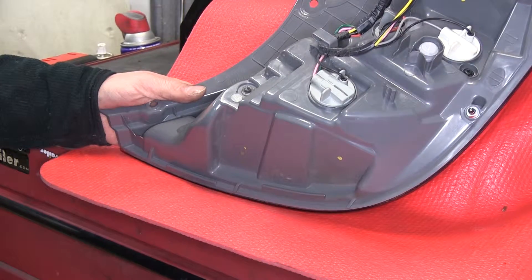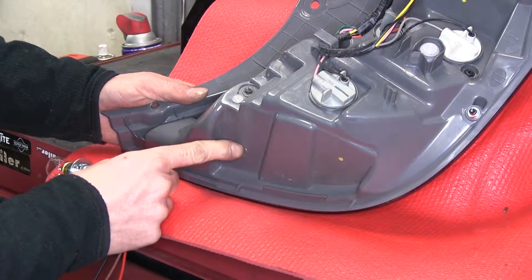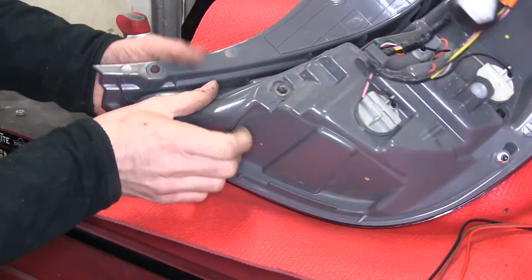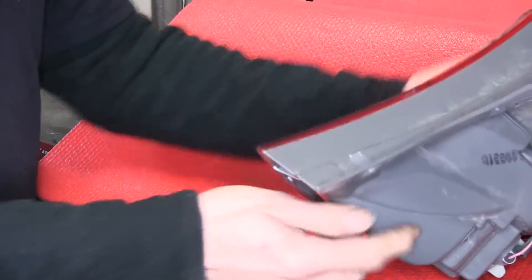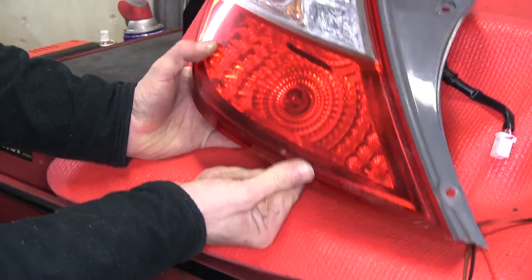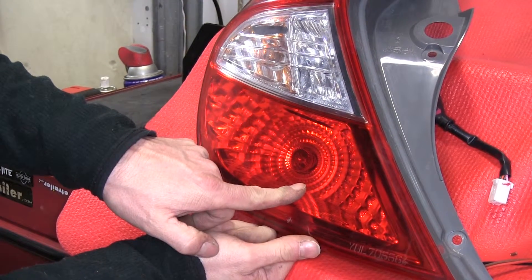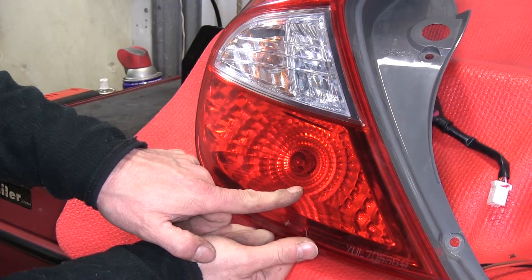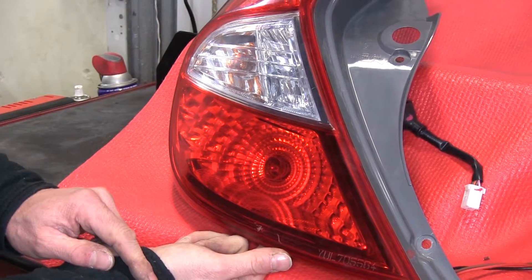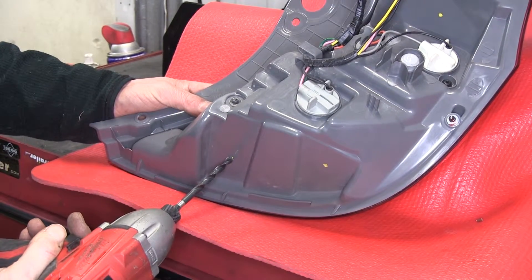When the tail light is free, we need to modify them to install our new bulbs. We're going to use this location here — flip the light over. Looking at the driver's side, the bulbs should come out in this direction, giving plenty of clearance from the other light bulb and the lens itself. We're going to drill a quarter inch pilot hole first and then follow it up with a one inch hole saw.